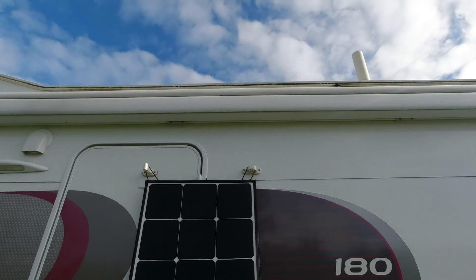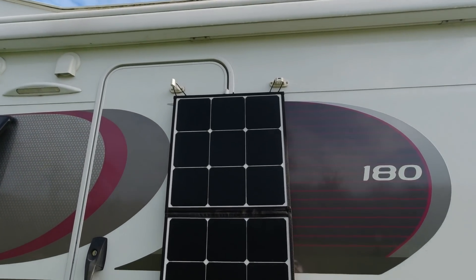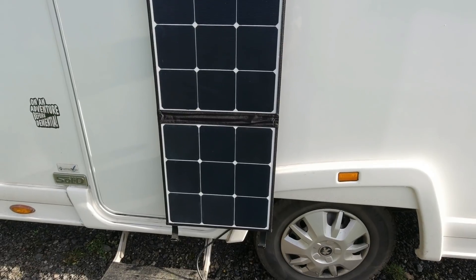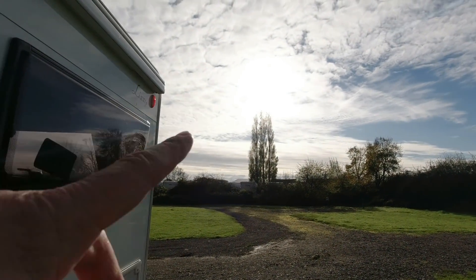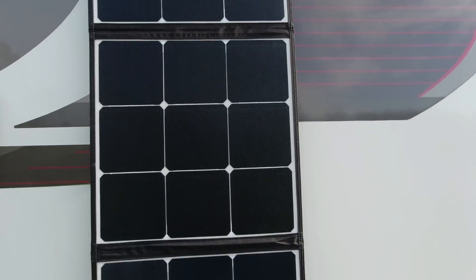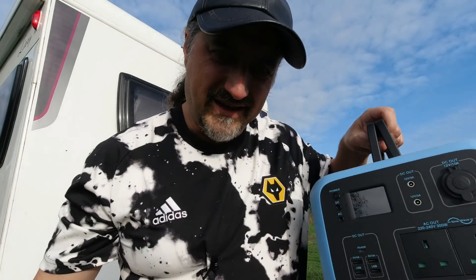That's a 120-watt solar panel and that's how simple it is to charge. The panel also has loops on the ends so you can hang it up at the side of your vehicle rather than laying it on the ground. That's also useful for wild camping — you don't want to leave it on the ground for someone to steal, so hanging it off your van is much better. It's a nice touch adding those loops.